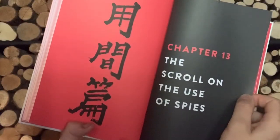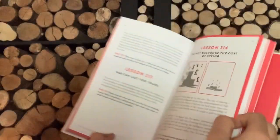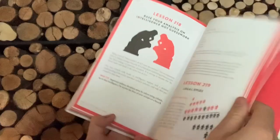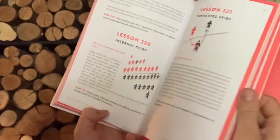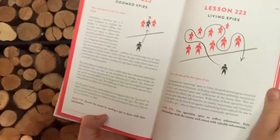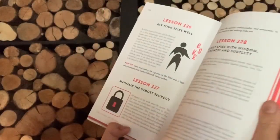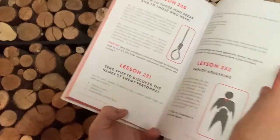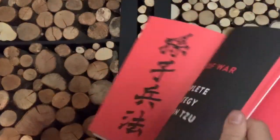Of course, the use of spies — the scroll on using spies. We've done all the different stuff here for ninja fans. There's the local spy, the internal spy, converted spies, doom spies, living spies — it's all there for you. Creating close bonds, money, networks, executions, assassinations — all of this, basically, in the end.